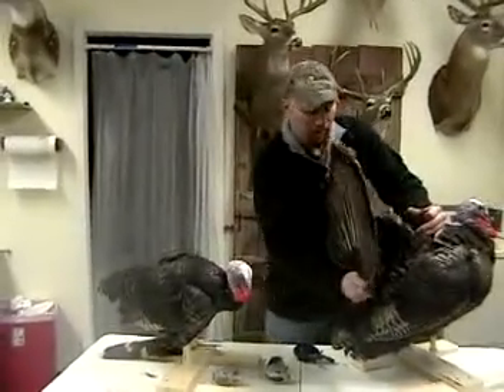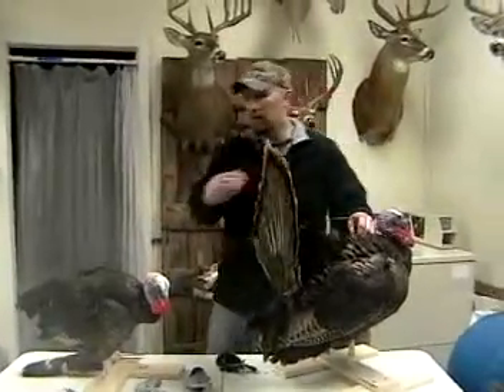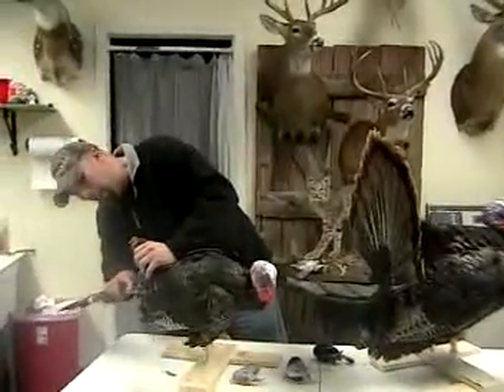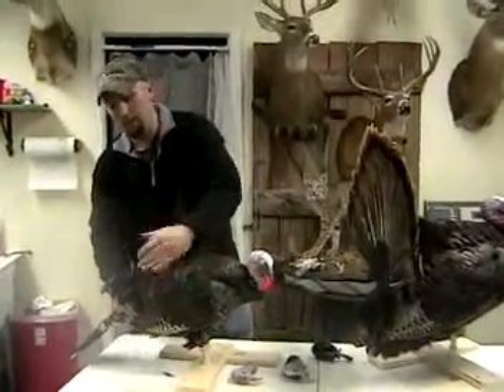I hope you have luck with purchasing these decoys. I know they'll definitely change your turkey hunting as they have ours, and they will make it definitely more exciting. I hope you enjoyed it — thank you very much.